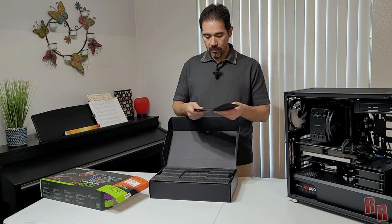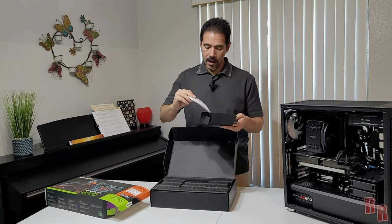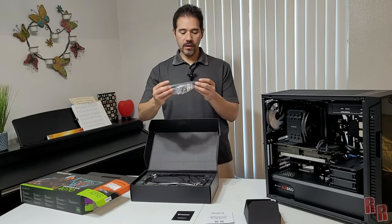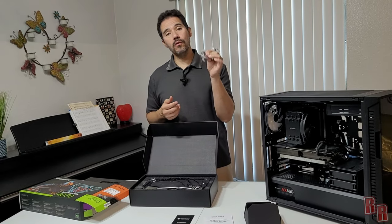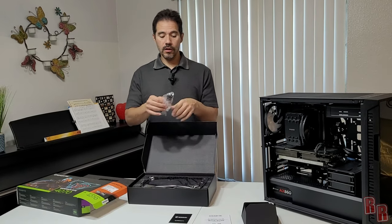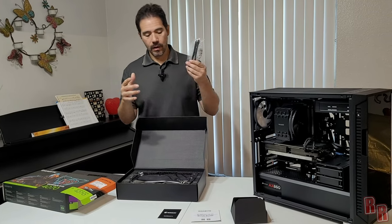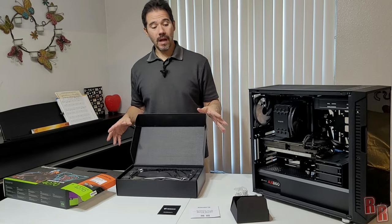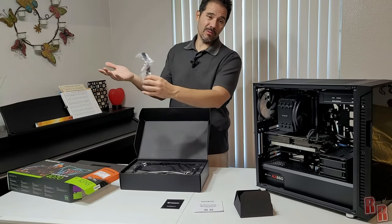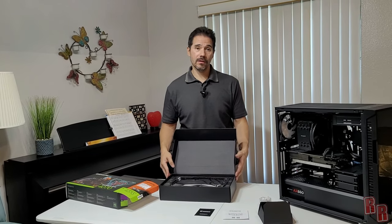In the box we have a warranty card, a quick start guide, and a new 12-volt cable. These newer video cards use a 16-pin cable at the end — you plug in your regular cables here with two eight-pin connectors. They do sell 90-degree adapters for cleaner routing, though do your research first as there have been complaints about melting wires with certain adapters.